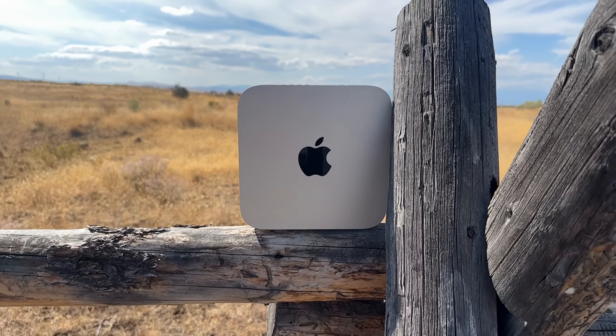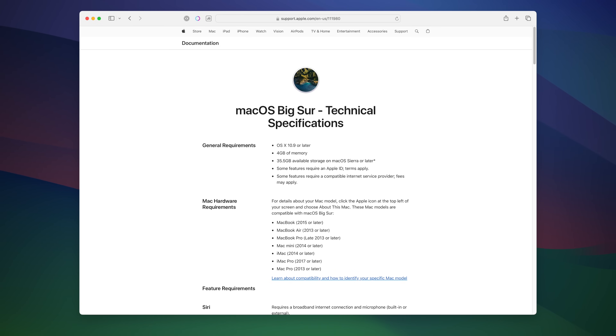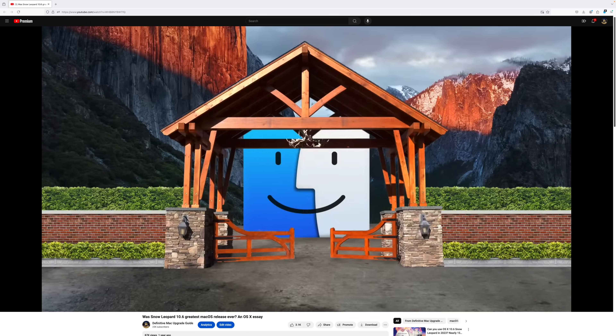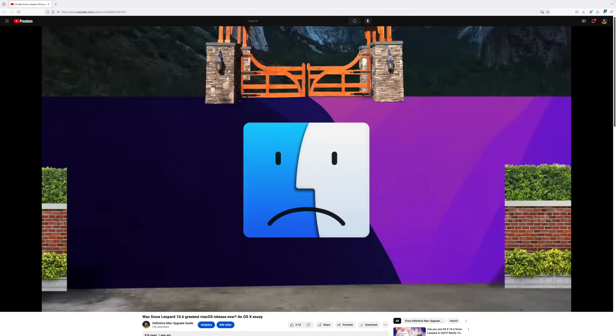I don't know if 2GB of RAM will stop me from running Sonoma. Apple gave up on posting system requirements for macOS after moving towards blacklisting old hardware — which is a whole other issue I'm not going to talk about, because it's a tired rant about planned obsolescence. The first thing we're going to need to do is install a later version of macOS so we can run OpenCore Legacy Patcher.